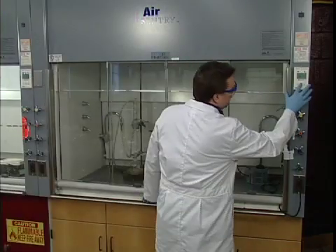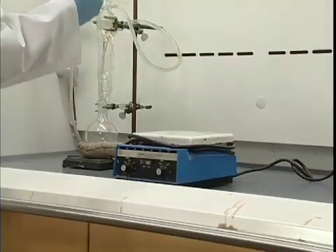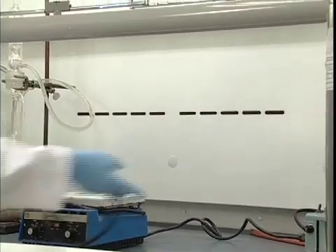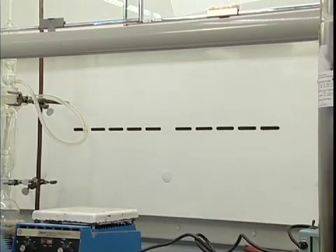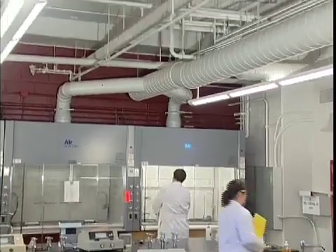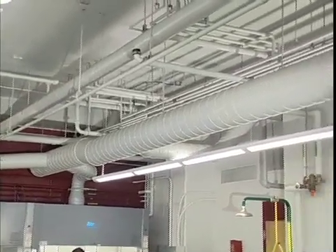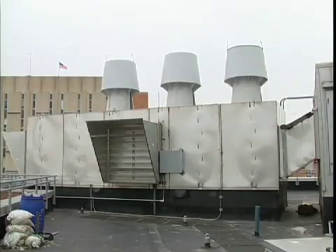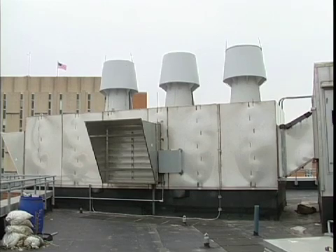Exhaust hoods protect us by preventing contaminants within the hood from entering our breathing zone. A protective barrier is created by air that's pulled into and through the hood. This inward airflow helps keep hazardous fumes and vapors from escaping and reaching anyone outside the hood. Contaminants that are captured within the airflow are filtered, diluted and exhausted through the hood's duct system. This air is then sent outside the building where the contaminants are further diluted into the atmosphere.